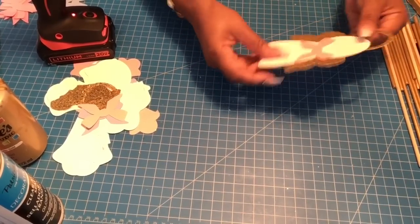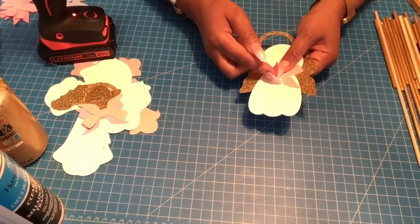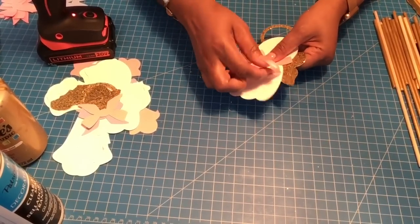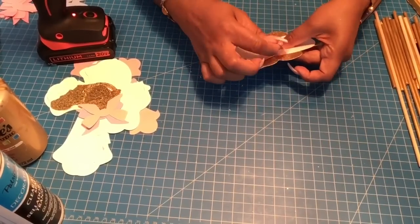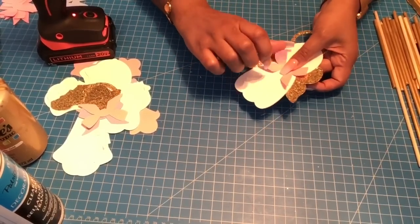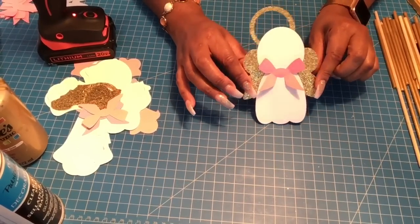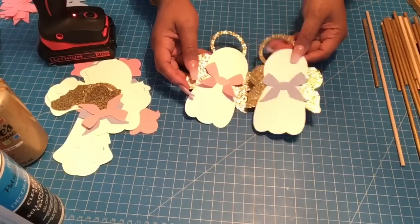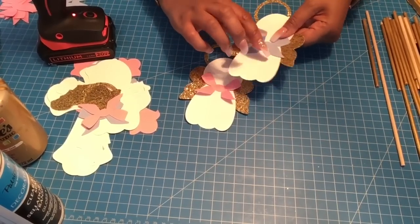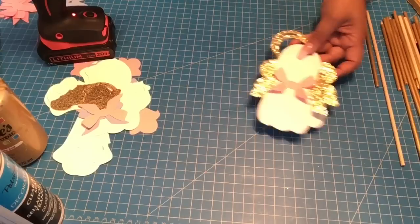For the bow, I don't put glue on the edges — instead I hold it in the middle and just pull up the corners a little bit so the bow looks like a 3D bow. Lift the corners and there you go! Use the same technique for the blue angel.